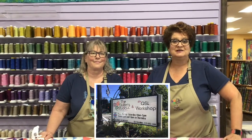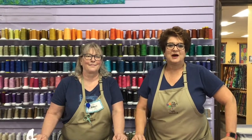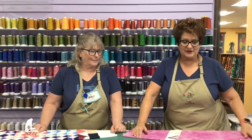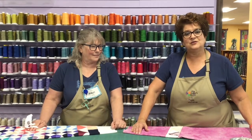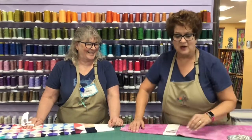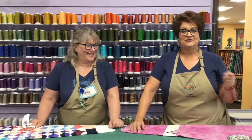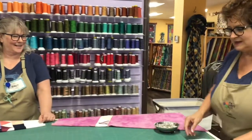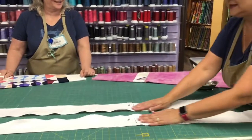Hey everybody, this is Dawn and Pam from the Quilters Workshop in Loveland. One of the most frequent questions we get from our renters and all of our quilters — and something we mess up ourselves once in a while — is how to put the leads on properly. What we want to do with this video is leave you with a better friendship established with your leads, so let's find out more about them.